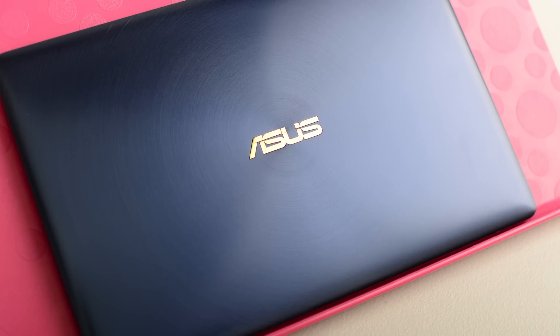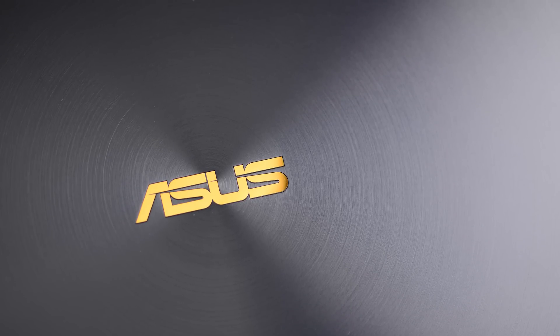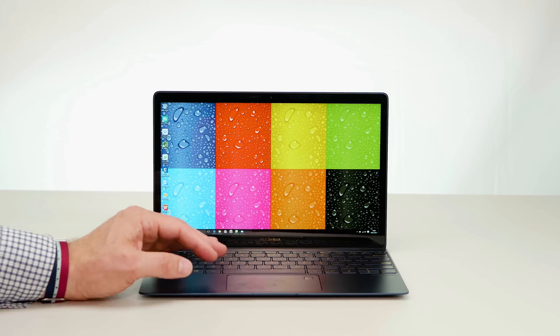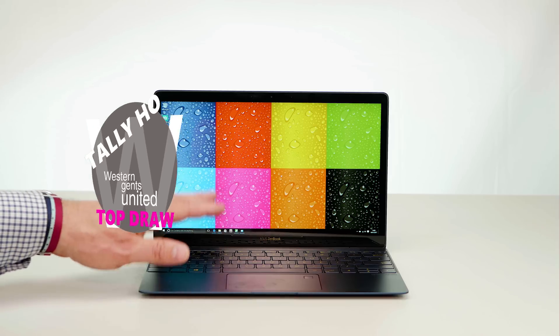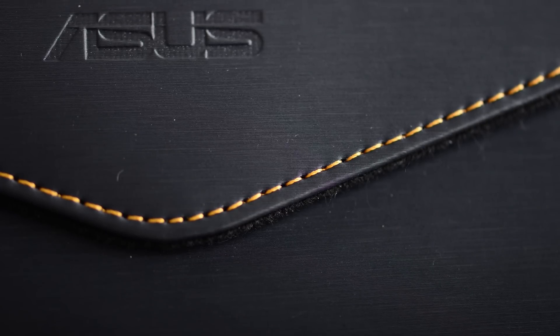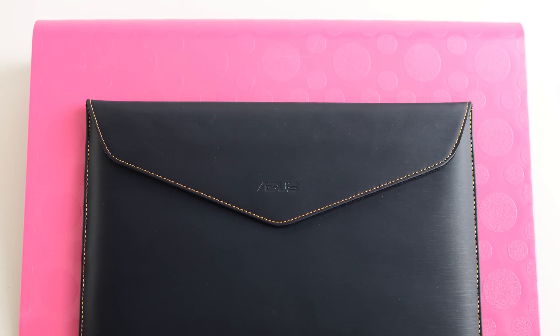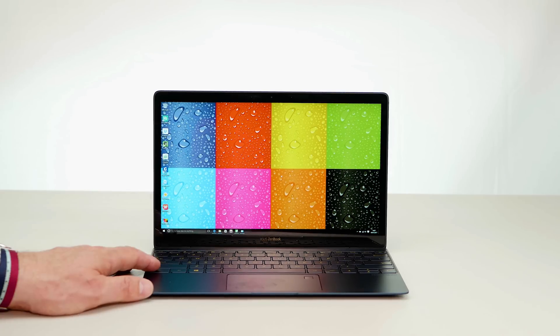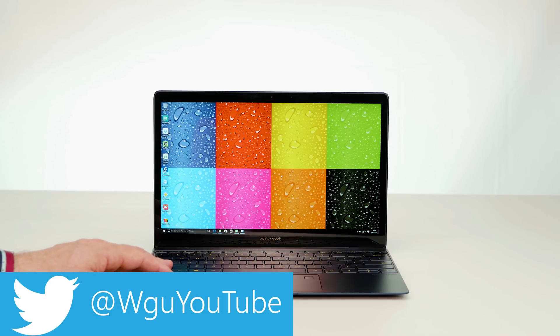Overall, this pretty much sets the benchmark in the 12-inch ultrabook category. I don't know of any Windows machines in this category, and compared to the MacBook it looks just as beautiful while being cheaper, lighter, smaller, and thinner. It wins in virtually every category. If you're after something very light and very portable, I'm going to give this my Tally-Ho Top Drawer Best in Class award. This is the best 12-inch laptop I've tested - if you know of any other 12-inch ultrabooks let me know in the comments.